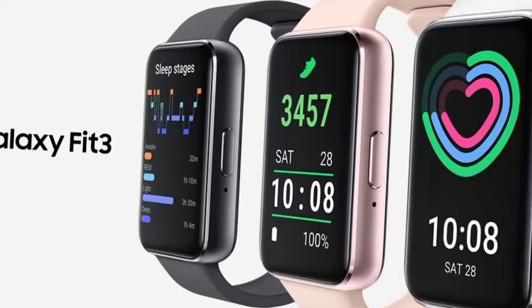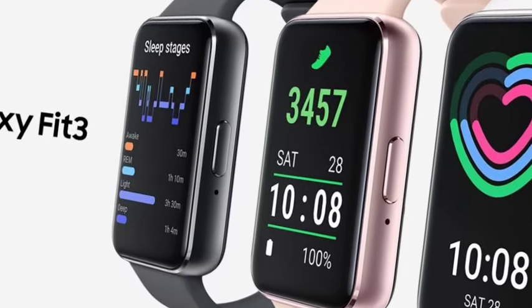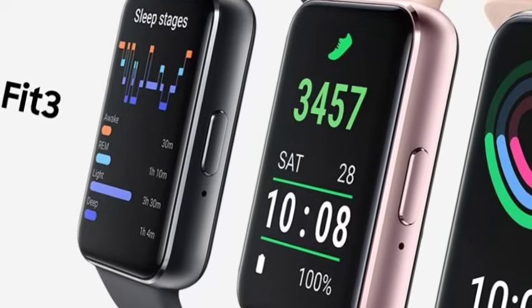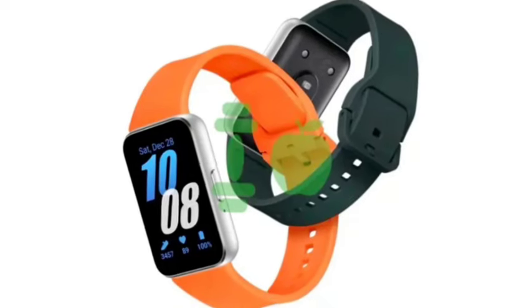This is one of the premium watches. It comes in two colors — orange and green — and black is also available. It will be available very soon. The design looks very premium with a leather-quality strap. The price has not been officially leaked, but we will wait for it.